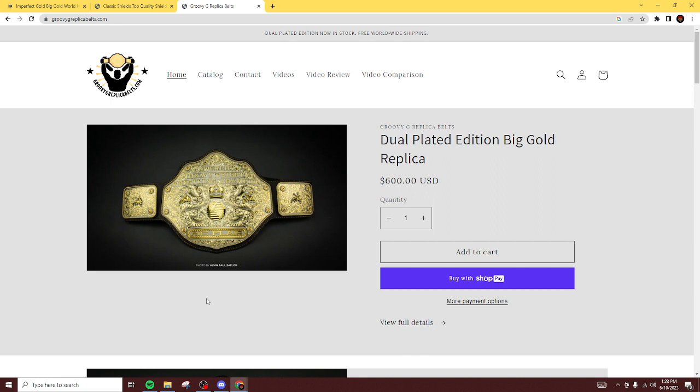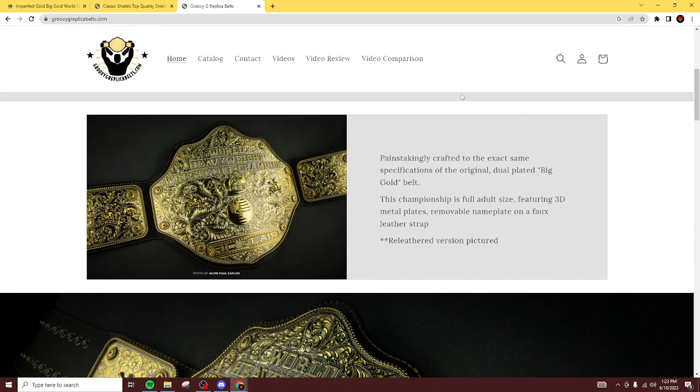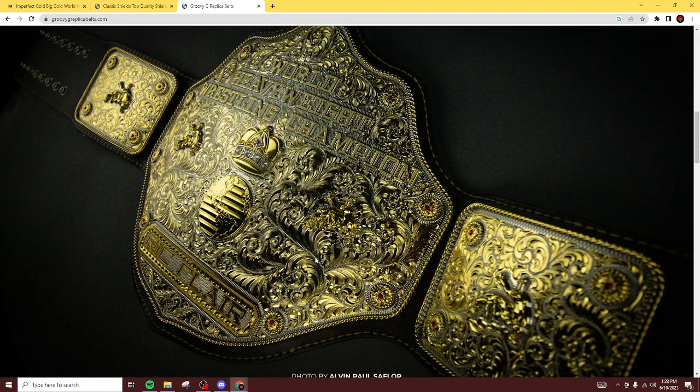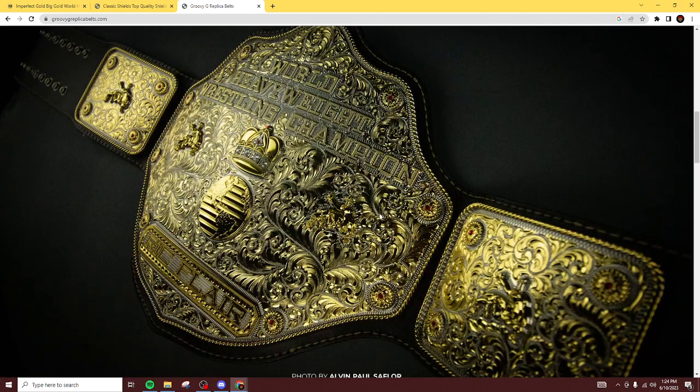Last but not least, one that I've been seeing a lot as of late — a company I've never heard of before. Groovy G produced a Big Gold, a dual-plated edition of the Big Gold for $600. This was created in Pakistan, so it is a bootleg in a sense, but honestly it is one of the best bootlegs out there. The detailing on this is immaculate — everything pops. It's dual-plated, so you see the first plate behind the World Heavyweight Wrestling Champion text. I don't like how the W looks — the font seems off. But everything about this is really good. The one thing Groovy G has a problem with is their leather — anyone who gets this title I've seen has gotten it re-leathered almost immediately.